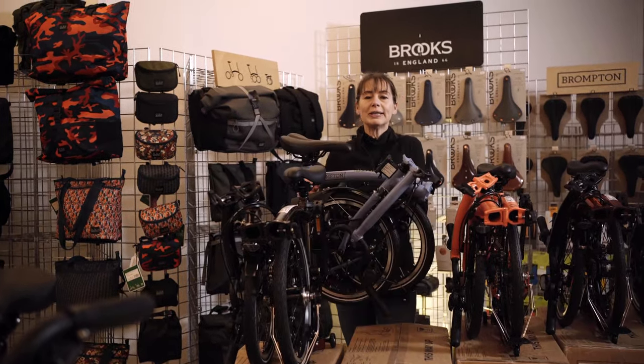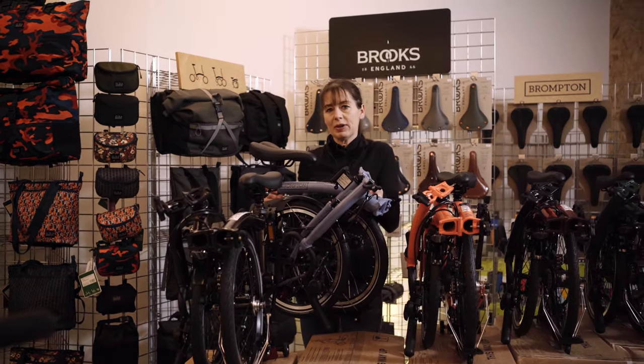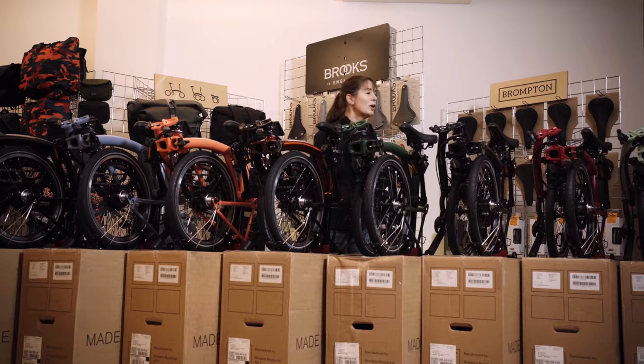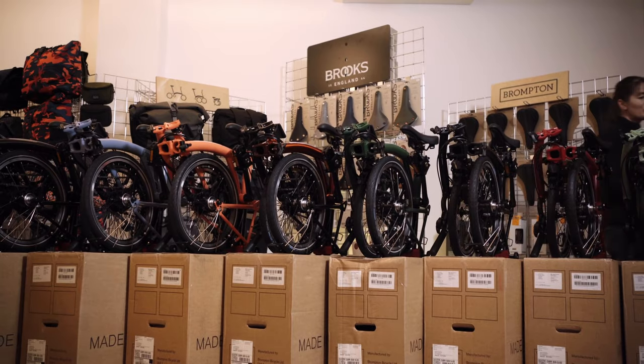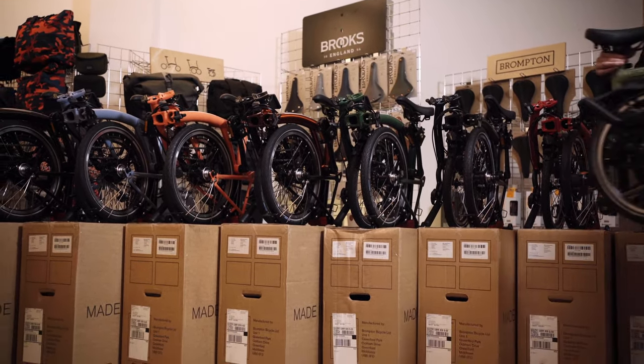You can still mix and match, so you could have some interesting combinations — cloud blue and fire coral, for example. We are going to unfold the new-for-2023 matcha green and compare it to the 2022 Bromptons.